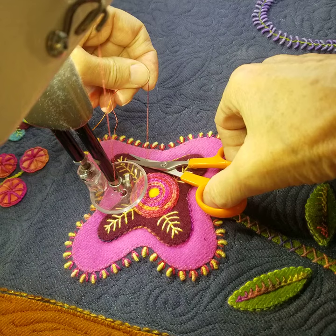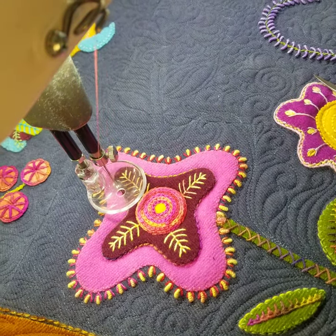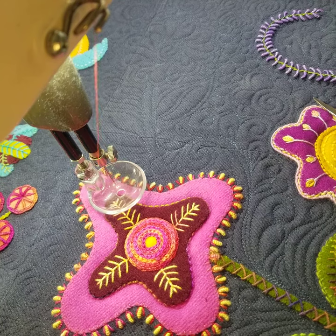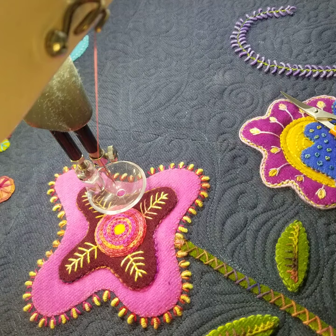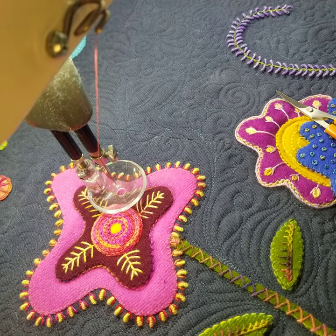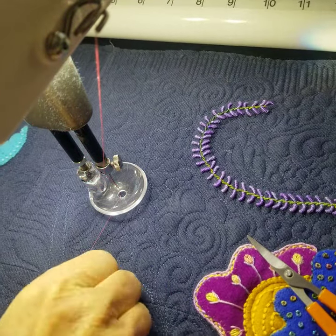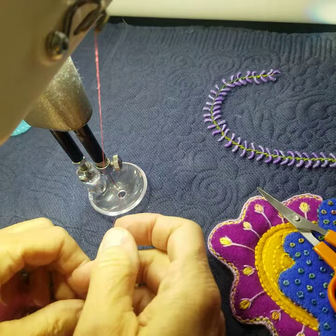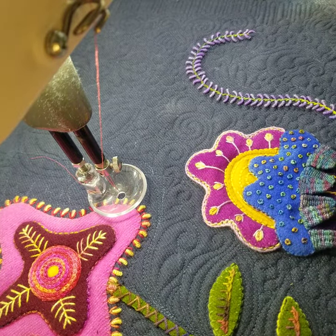Trim my thread here. And there you have it — that is how you quilt on wool appliqué. You guys have a great day.